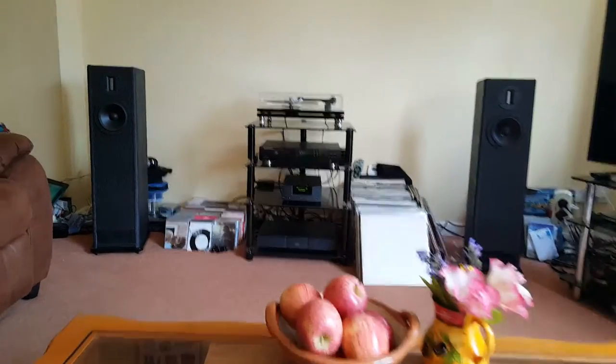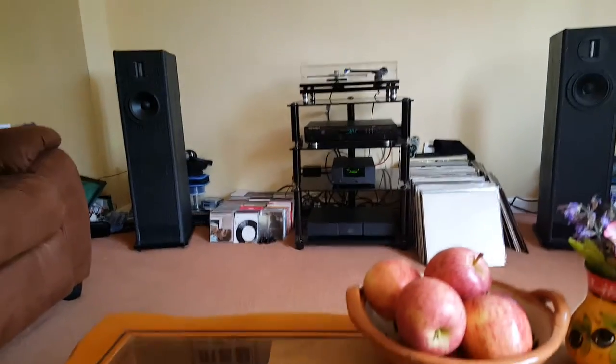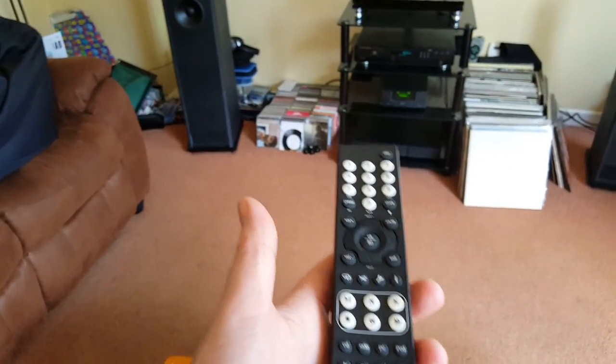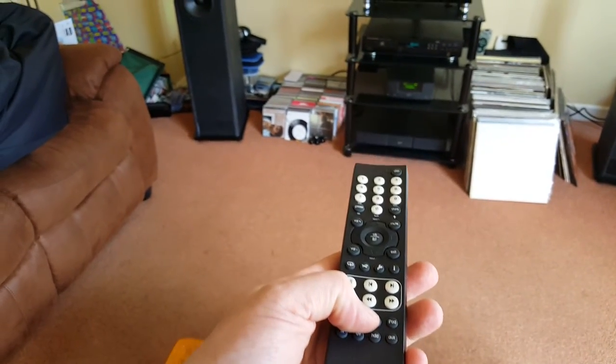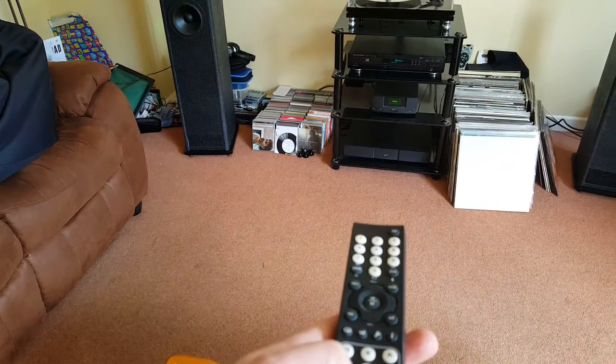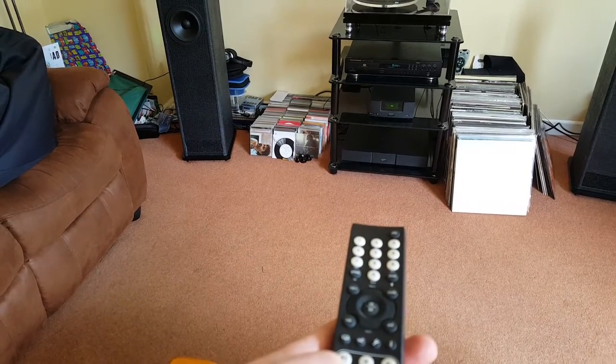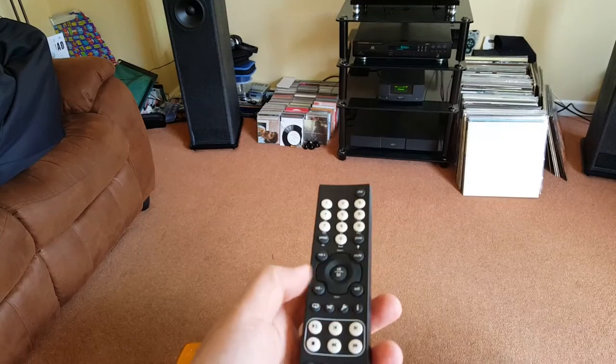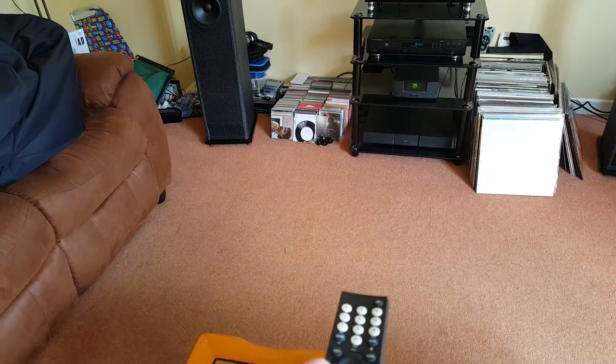First of all, let's have a quick look at the handset that goes with the Naim UnitiQute, which is a particularly fine box that has numerous different inputs on it. It has an aerial feeding this one — this is the FM radio.